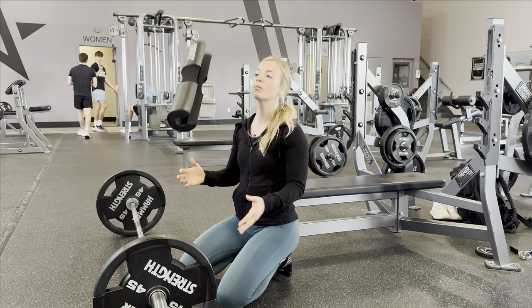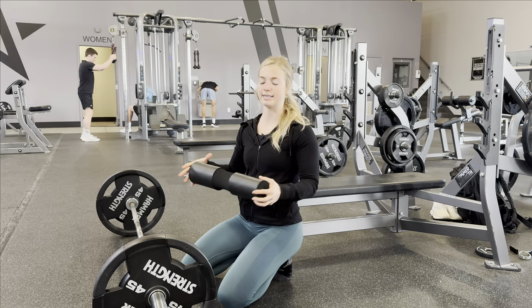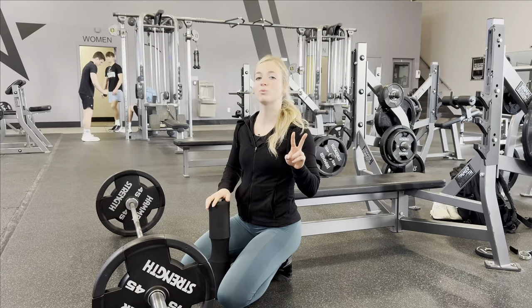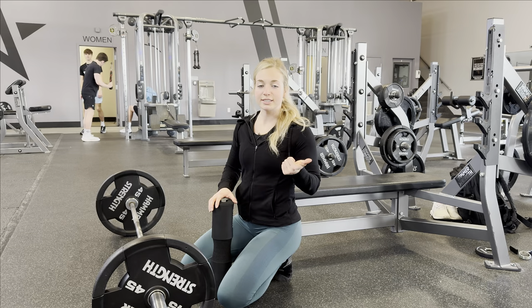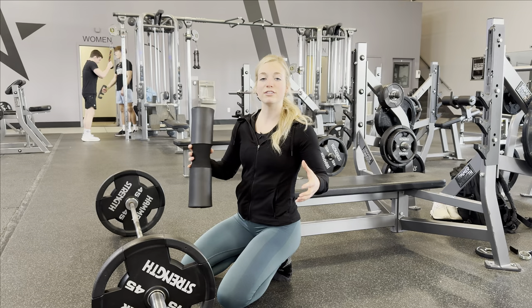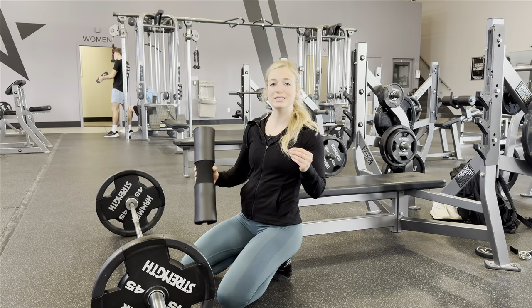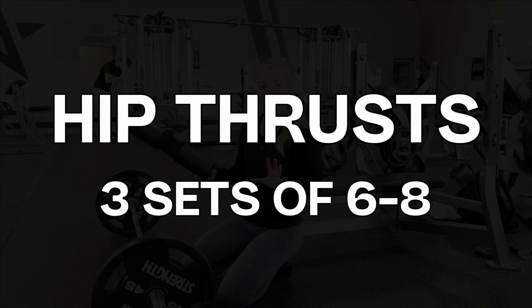The first movement in our leg day is hip thrust. Here's the structure of the workout: we're going to have three compound movements starting with my personal favorite, hip thrust, then dumbbell RDLs, then leg press, and we'll finish with two isolation movements — leg extensions and hip abductors. We start with compound movements because they engage a lot of different muscle groups and joints and require the most energy expenditure, so we can go all out on those before hitting the smaller muscles in the isolations.